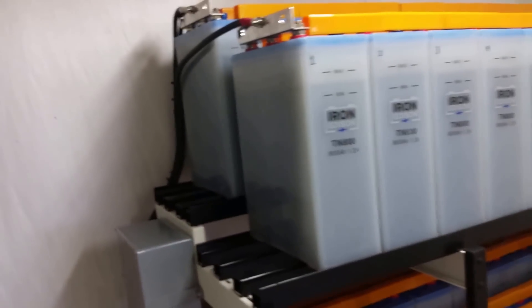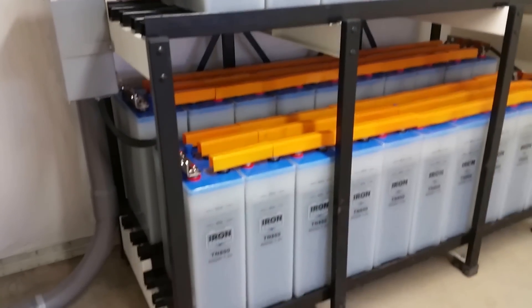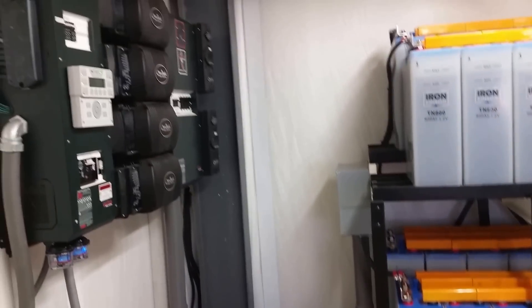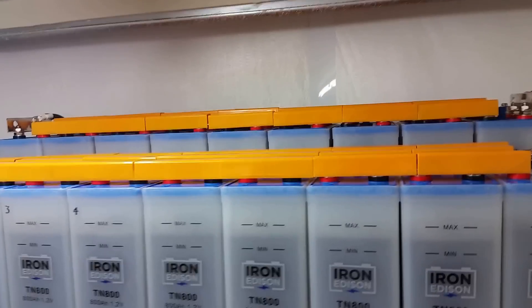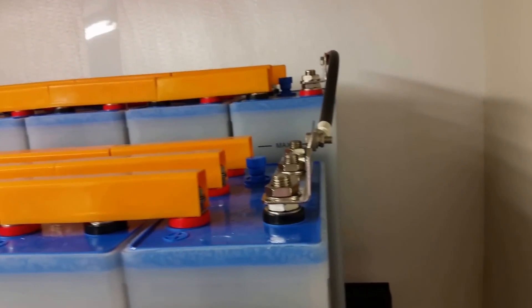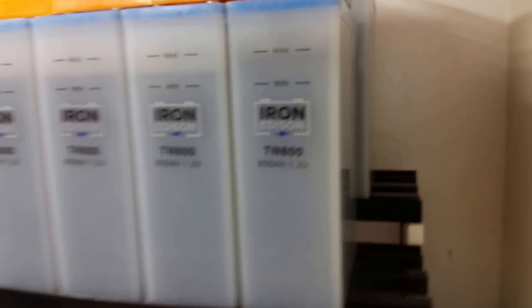Again, these are the Iron Edison batteries. It was a pretty interesting procedure putting them all in place — we had a pretty busy three days getting this system all redone and up and running. There's a little top view of them. We had a few snags along the way: some stuff was mis-shipped and some stuff wasn't shipped at all. But we persevered and got everything up and running.